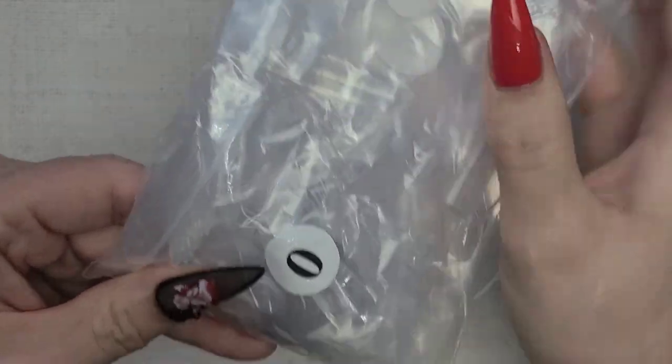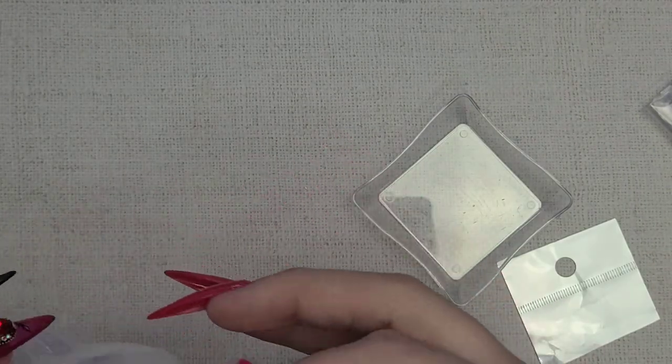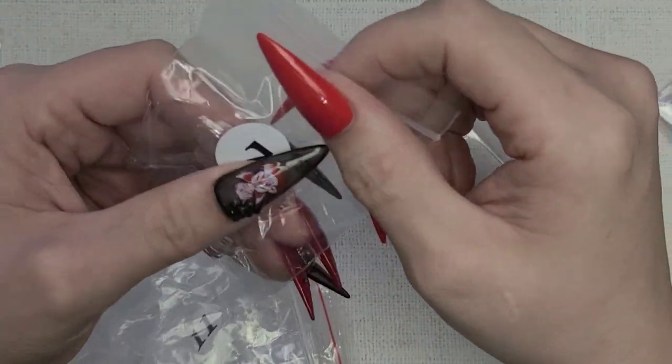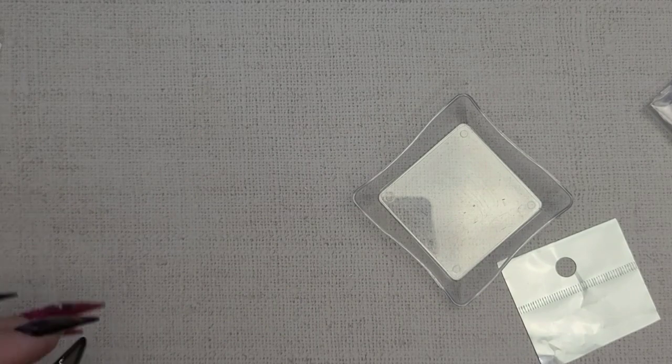Here are some long oval tips — pretty basic acrylic style, but a nice long oval. I've bought these before but they don't come with a lot. I think it's only 240, so I wanted to make that into a good full container.